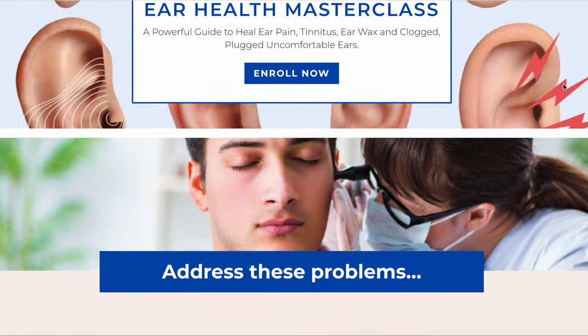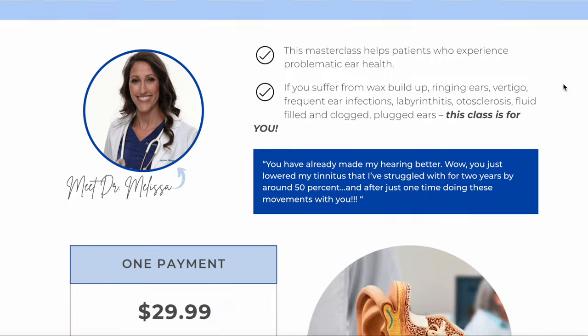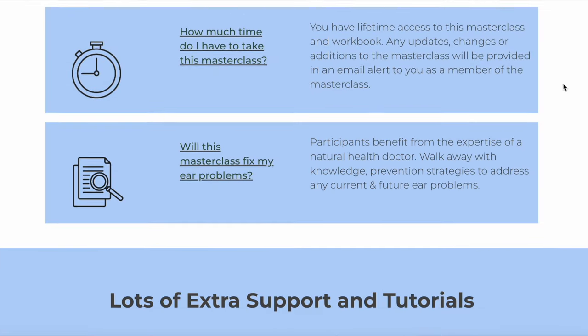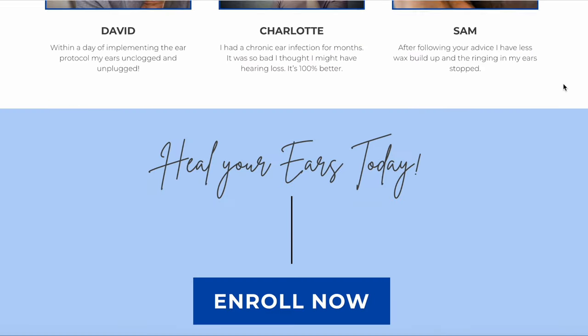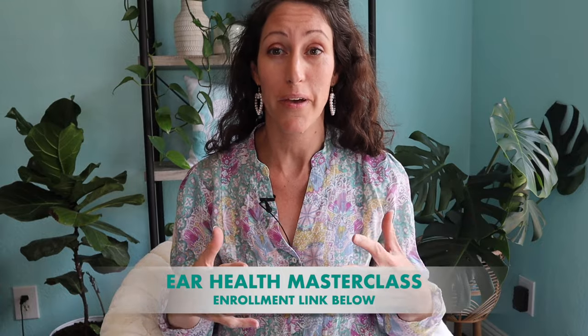If you suffer from ear infections and want a powerful resource to ultimately heal your ears for good, I'm going to share my ultimate ear health masterclass — there'll be a link in the description box below. I hope you invest in your ear health. It includes tons of tips, a guide with a lot of recipes, and assorted ways to prevent earwax buildup, plugged ears, and ultimately reduce your risk of hearing loss, because earwax can lead to hearing loss.